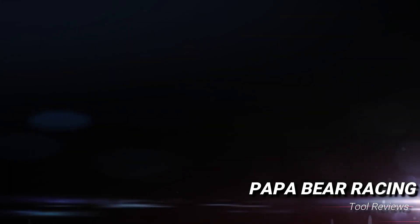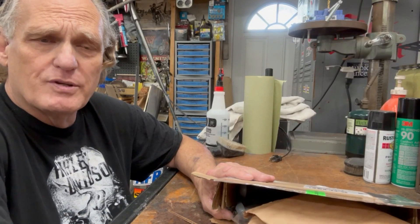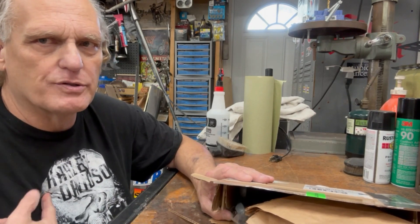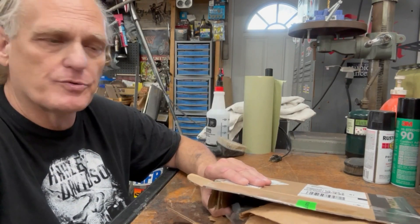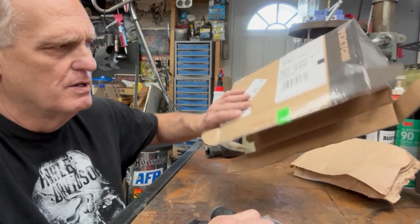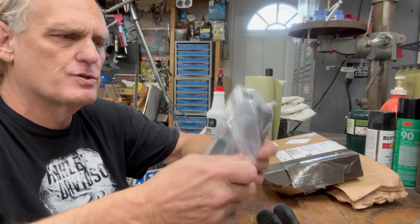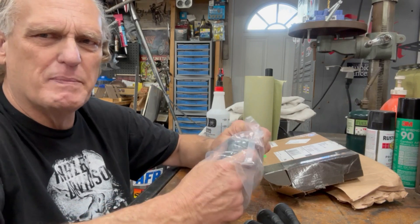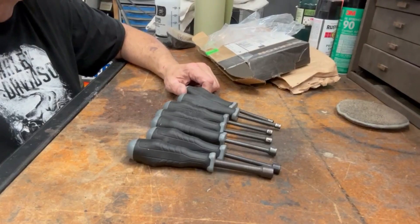Hey, Rick from Papa Bear Racing here. Today we're going to take a look at the Tekton nut drivers — are they worth it? First, let me say I'm not sponsored by Tekton (wish I was), not sponsored by Harley Davidson, that's just my wardrobe. Anyhow, I went ahead and ordered a set of seven nut drivers from Tekton. They're in the closeout and I think I paid 25 bucks for seven of them.